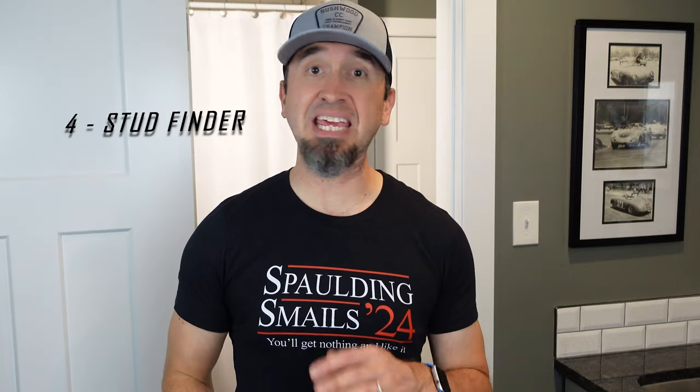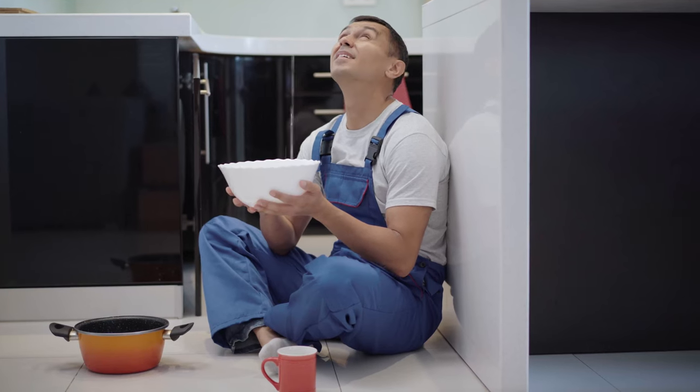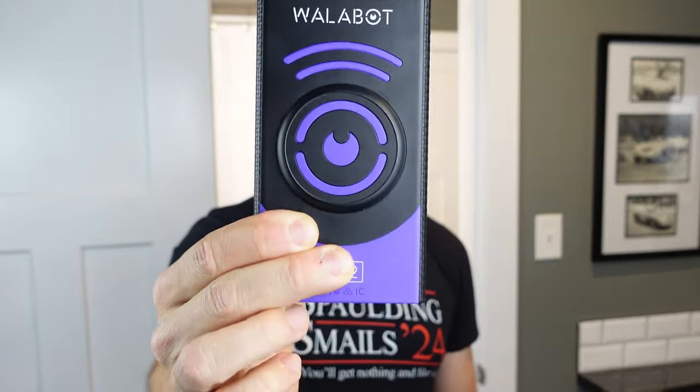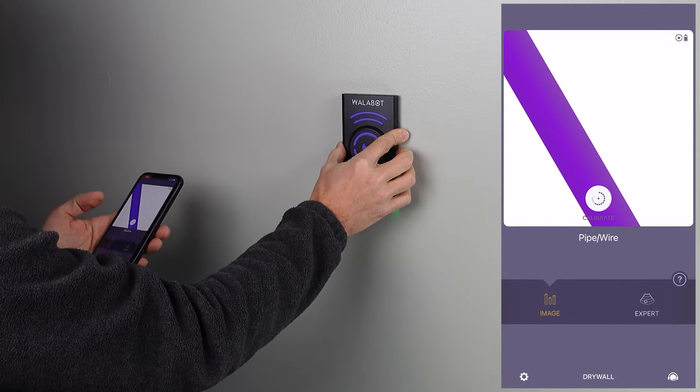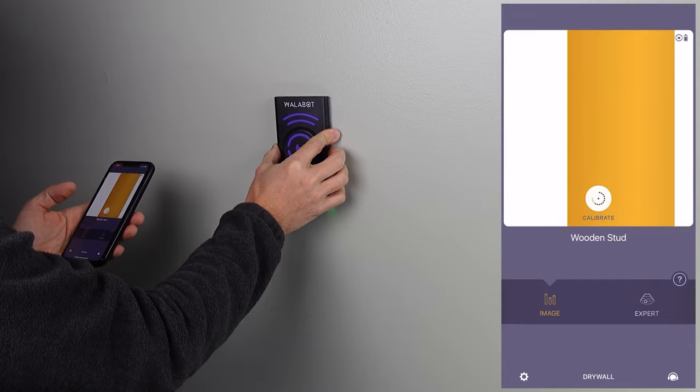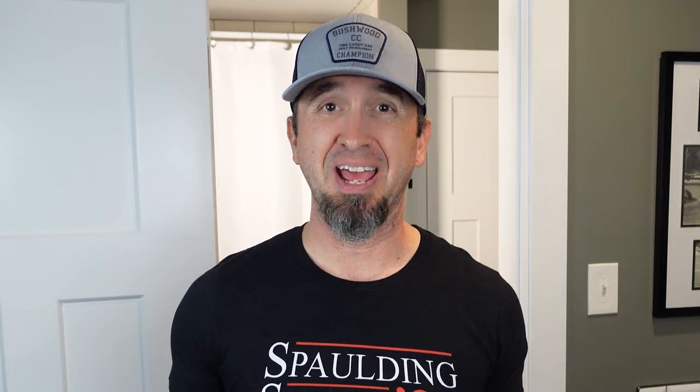Number four — get yourself a solid stud finder. I cannot stress the importance of this enough. The last thing you want to do is put a screw or a nail through a pipe or an electrical line in your house. Get a Wallabot — I cannot say enough about these things. They are the best stud finders I've ever used, and you get a visualization right on your mobile phone. Honestly, how much easier can it get?